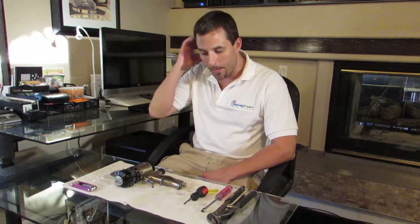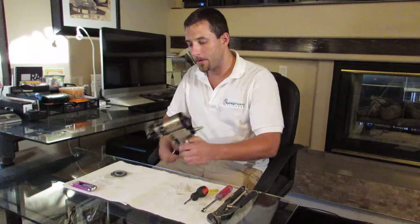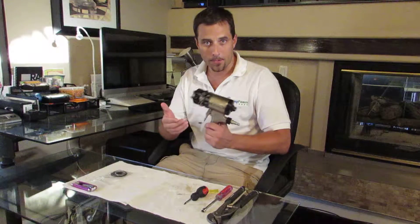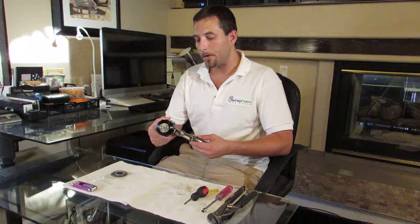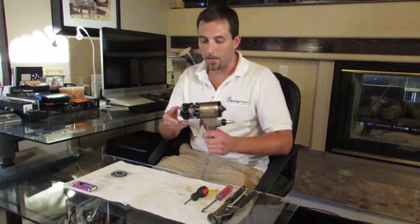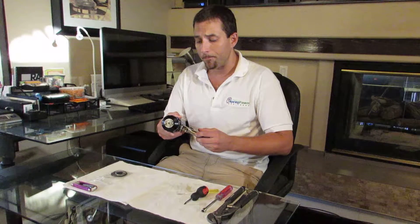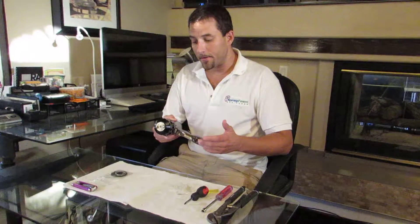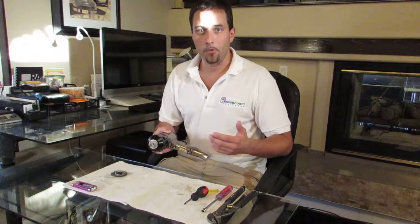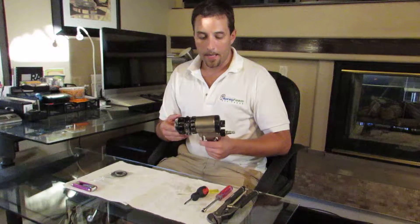Hi, my name is Tom Reuter with Spray Foam Engineers and I'm going to give you a quick look at the spray foam gun — the Graco Fusion gun, otherwise known as the Graco air purge gun. This is probably the most popular spray foam gun in the industry. It's not my favorite gun — I'll show you my favorite in a different video — but if you've never sprayed foam before, there's a good chance this is the gun you'll be spraying with.